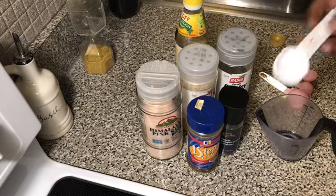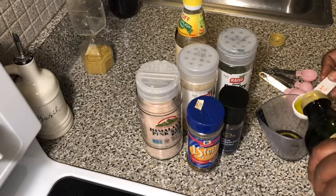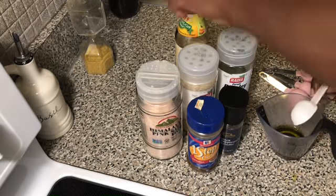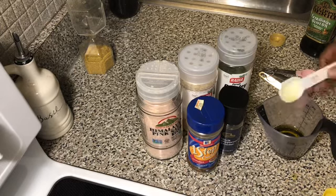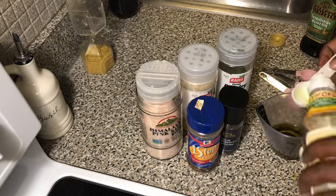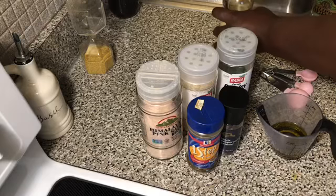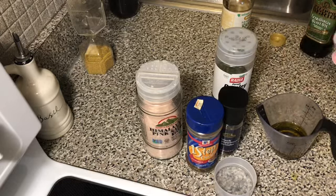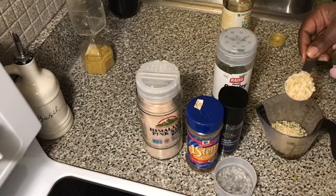So first we're going to put in three tablespoons of the olive oil, then two tablespoons of the rice vinegar, and to that we're going to add two heaping tablespoons of the onion flakes.